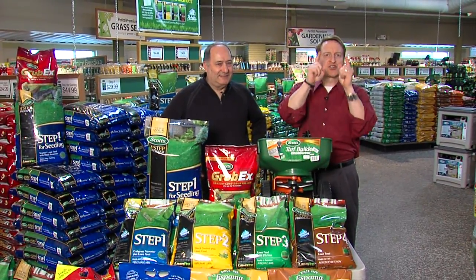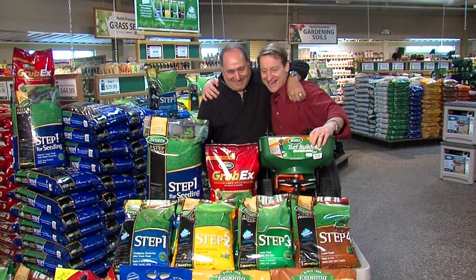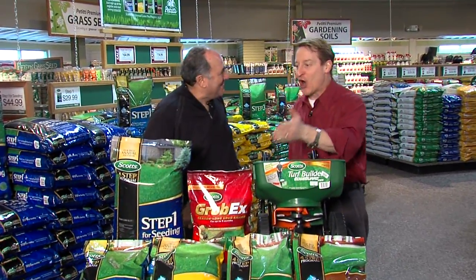It's finally spring and you know what that means. A sure sign of spring is Angelo Petiti. How are you, sir? Good to see you. I haven't seen you for a long time. Long, cold winter.